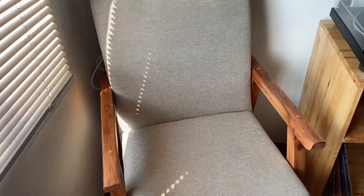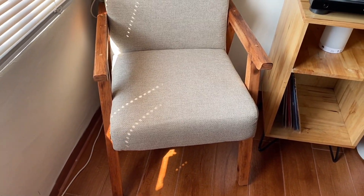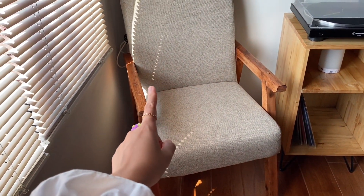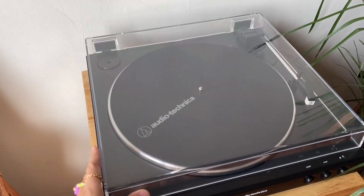Di sini ada single chair yang dulu aku custom, memang buat kursi santai-santai. Aku suka desainnya, klasik, simple, tapi juga gak berlebihan. Posisinya sengaja dekat sama jendela supaya kalau duduk disini bisa dapat angin sepoi-sepoi dari luar. Di sebelahnya ada meja dengan vinyl player di atasnya.